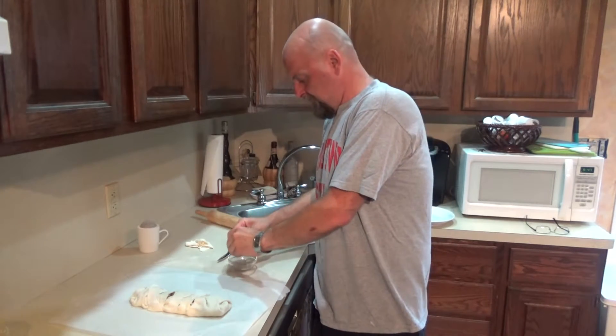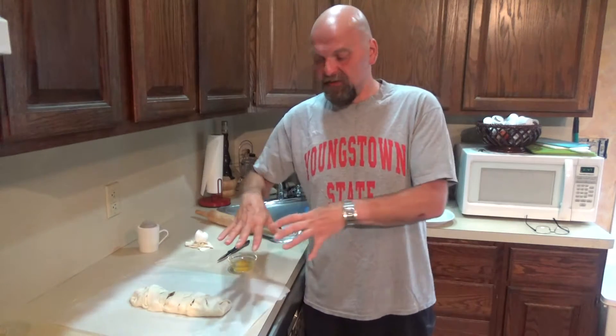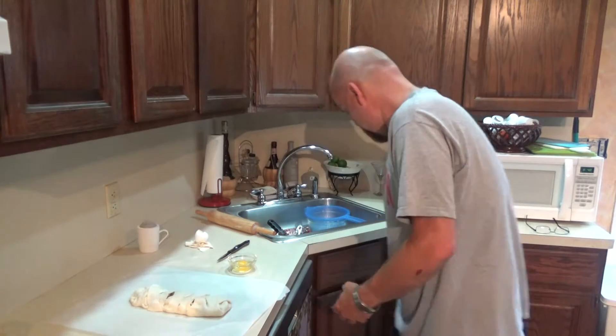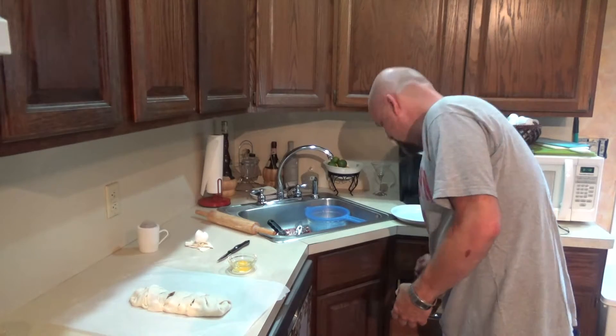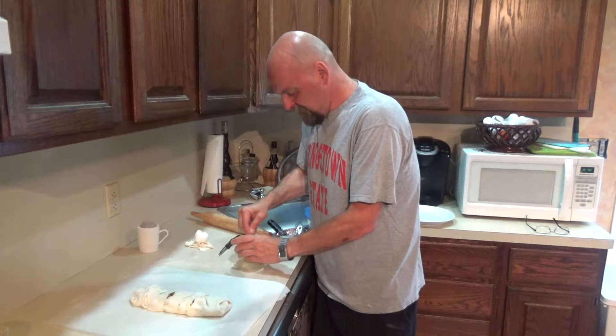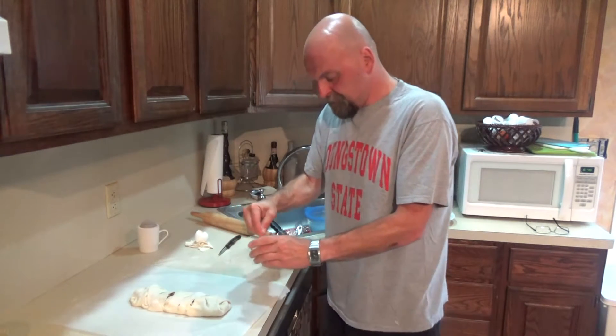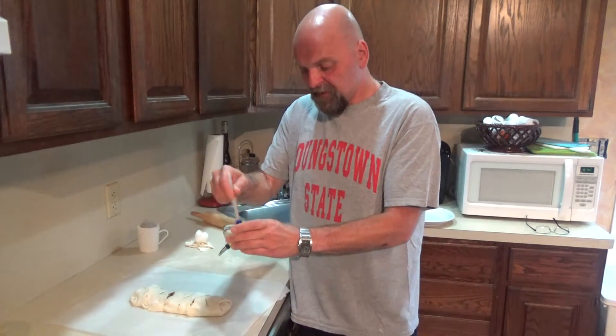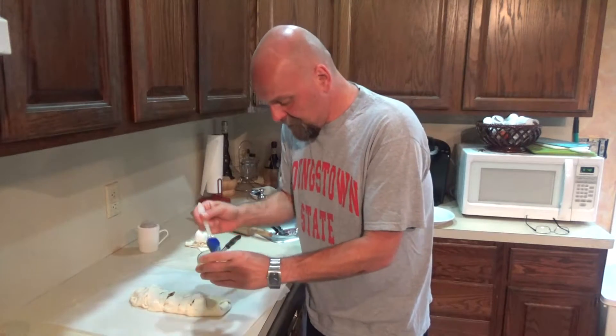Wait — I have an egg here. What I'm going to do is beat this egg and brush the top of my strudel, and sprinkle a little sugar on the top, just so it gets that crystallization on it and you get that nice shiny browning on the top of your strudel. Pastry brush. Just take your beaten egg and brush the top of your strudel.